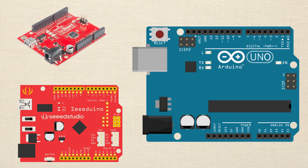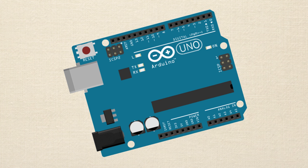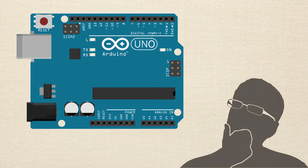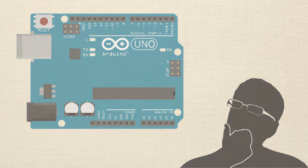My recommendation is that you get an actual, authentic Arduino Uno to work through the course with. The reason I say to go with an authentic one is because it washes away any concern you might have about whether or not you're following the tutorial correctly. If you're following everything we're doing here, you can know it's not the hardware, because it's the same stuff being used in the course. That's just my opinion — if you've already got an Arduino clone or derivative, feel free to use it. It'll probably work just fine.